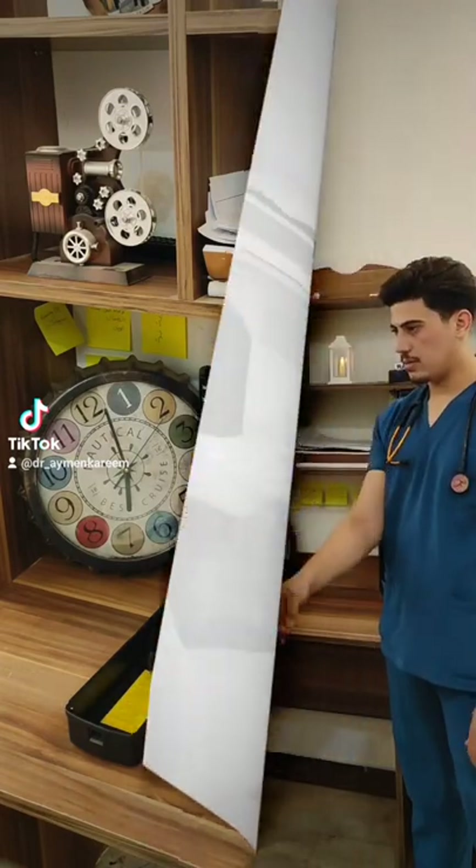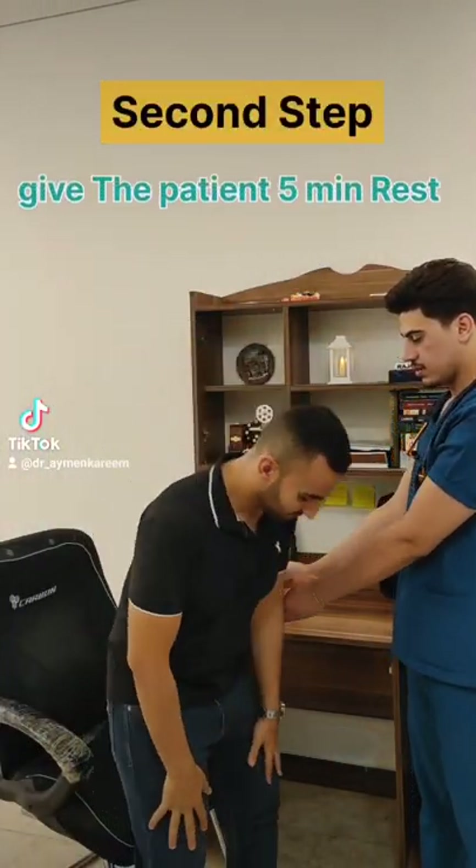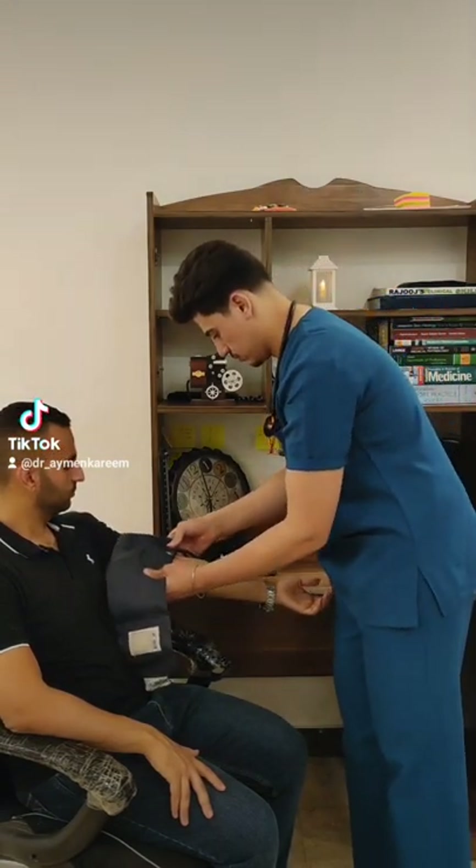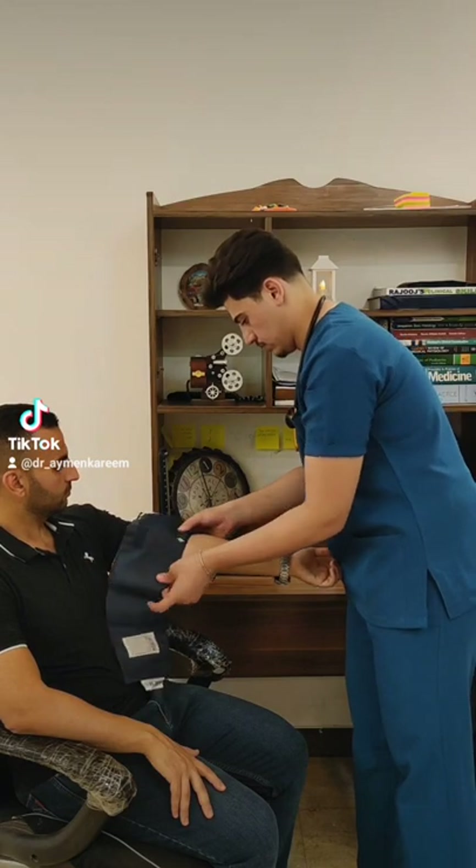The second step: give the patient a five-minute rest. Then put the cuff on the proper side, one inch above the elbow.